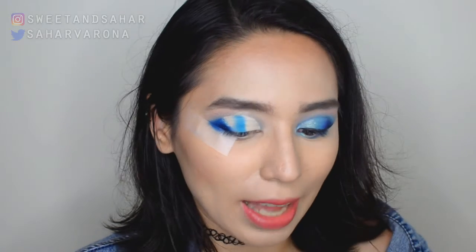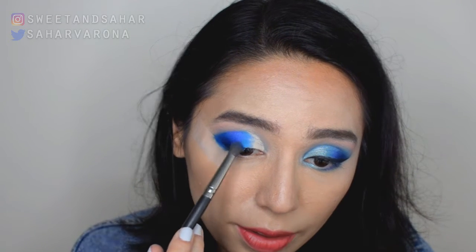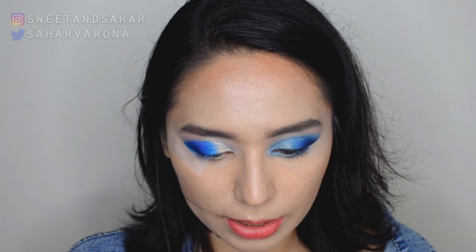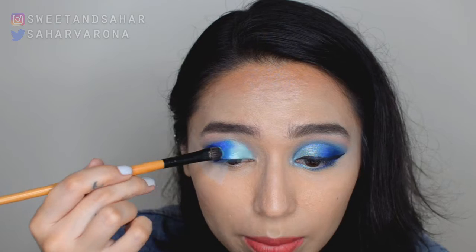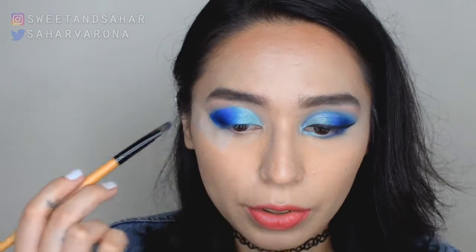To connect that gap, we're gonna take this color from the BH Cosmetics palette — there are just no names on these — and connect the two, mixing it all together. Next we're gonna go in with a shimmer from the Dare to Create palette called Tailor, and we're just gonna be placing that all over the inner corner of my eyes, then mixing it into that center shade color just to give it a nice gradient.